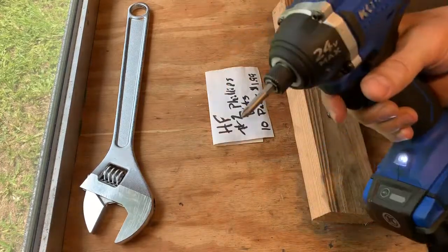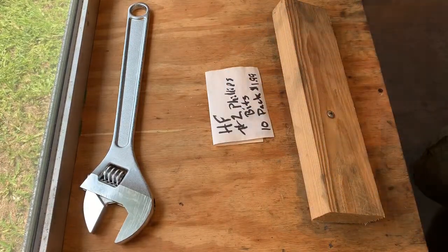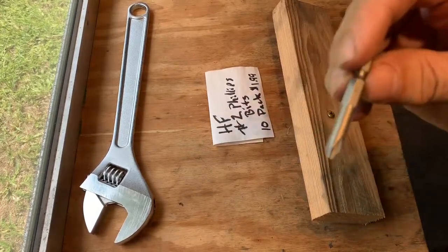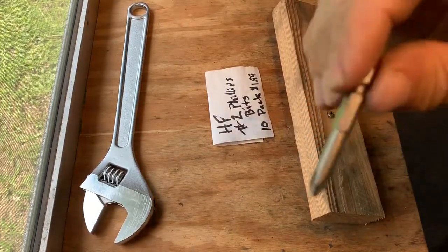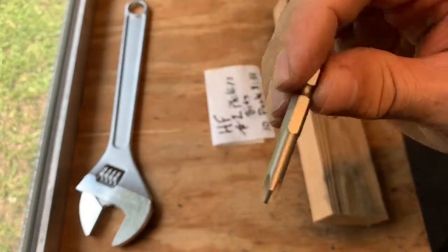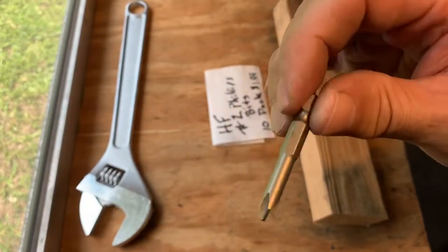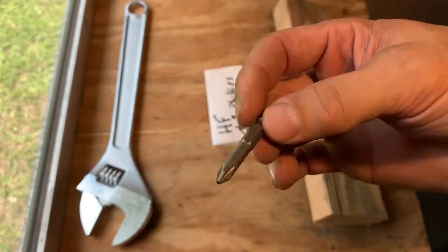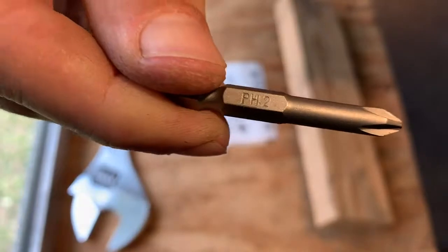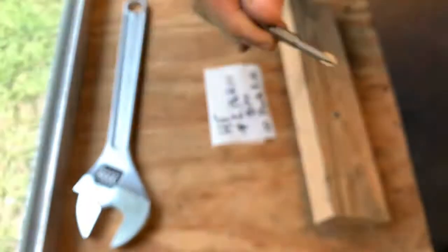There you go. Not a problem. Harbor Freight number two Phillips bits, pack of 10 — pretty tough. I was concerned whether or not I should buy the heavy-duty impact ones they sell for significantly more. But these number twos, available in the 10-pack in a little clear plastic box, I've found to be pretty good. Pretty much done the job, no real issue with them.